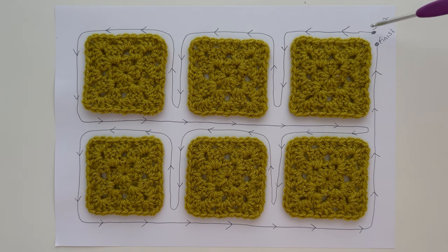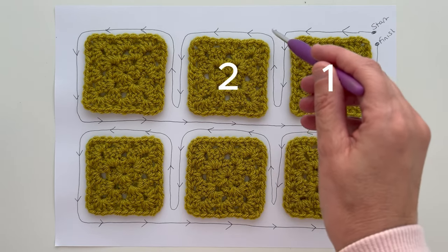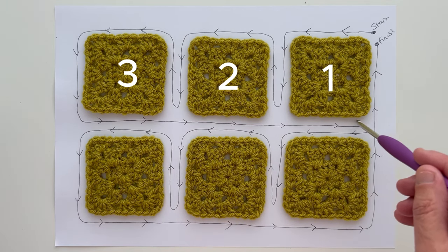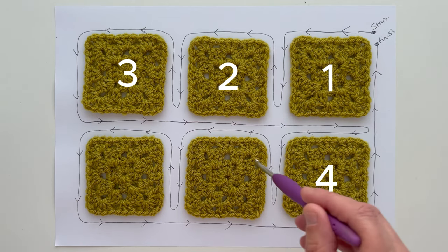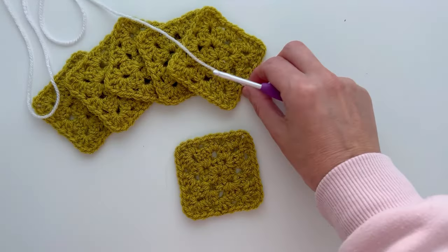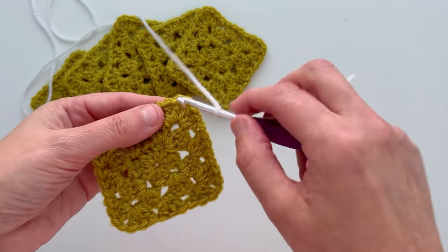I thought it would be a good idea to show you the joining journey before starting so you can see the direction we'll be taking. We're going to start up here in the top right hand corner — this becomes square one — then work around a couple of the sides of square one and join on to square two, round square two, then join on to square three and work the bottom edges of all three squares. We'll then join on to square four, five, and six, working all the way along the bottom edge and back up the side to the finish where we started. I'm going to make a slip knot, pop it on my hook, and start in a corner chain space on my first square.